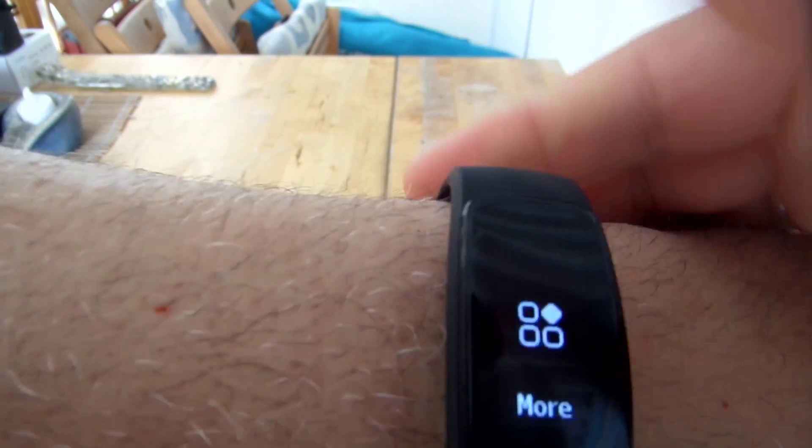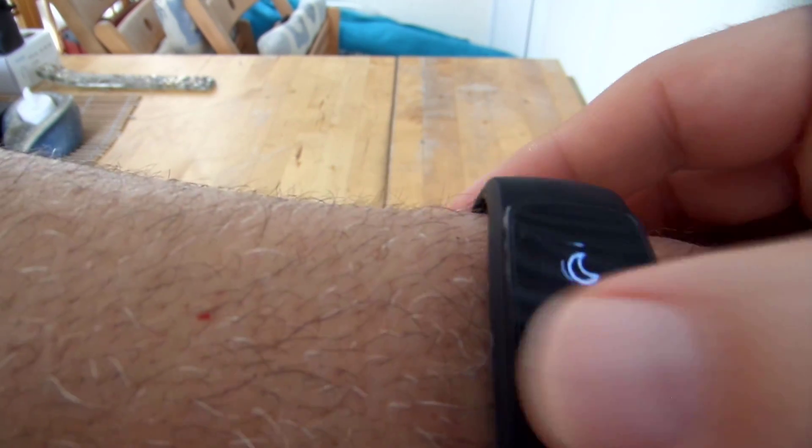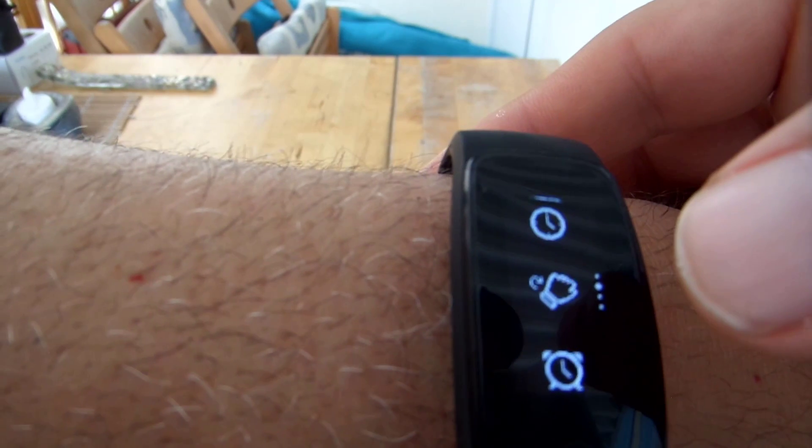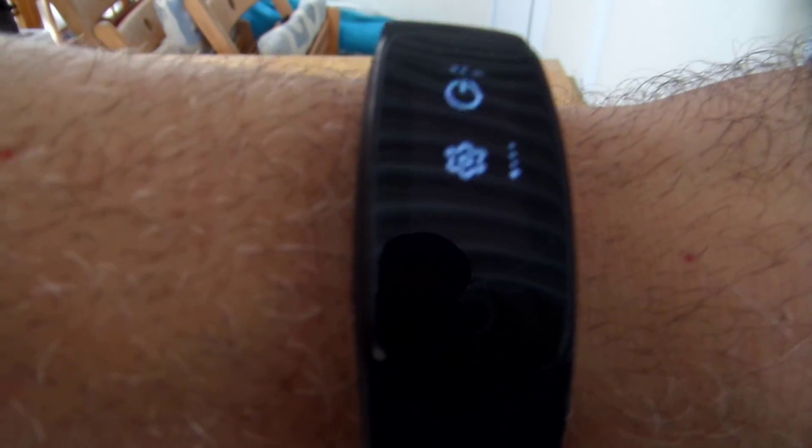Then of course you've got your more options here, which is your menu. Now it does have only a five-second delay on the wrist twist, which is a little annoying, but it's what keeps the battery life on. You could set it so the wrist twist doesn't turn it on, but there's no way to increase how long it stays on. So you have to move quickly or else it shuts off before you finish what you're doing.